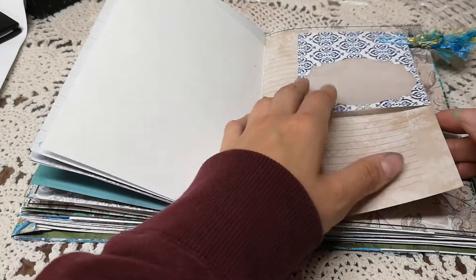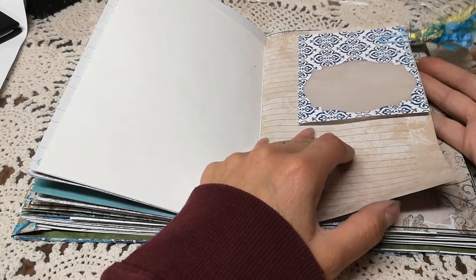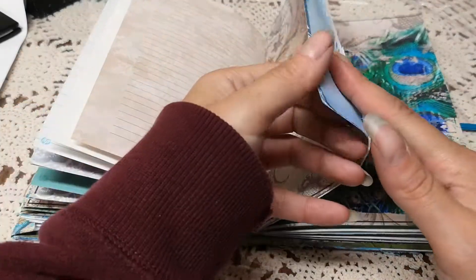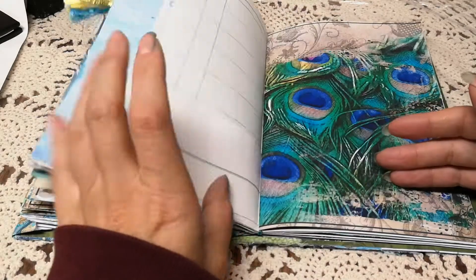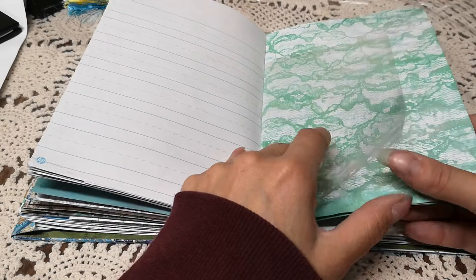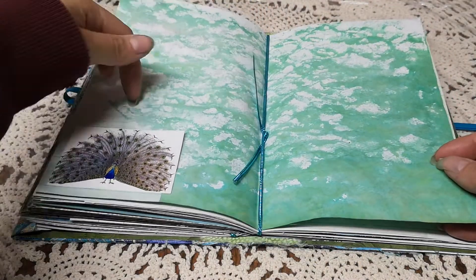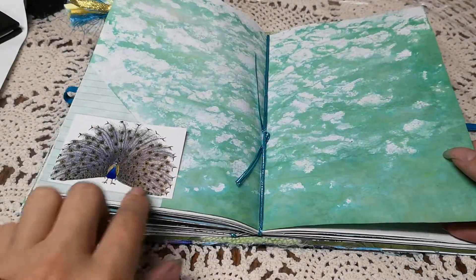A die-cut shape with vellum — a paper clip that somebody sent me in happy mail many years ago — and it was just the right colors. Here's the other photo pocket. I dyed this fabric using lace so that's how I got that texture. There's a tuck spot with the peacock image and this is actually done on photo paper.